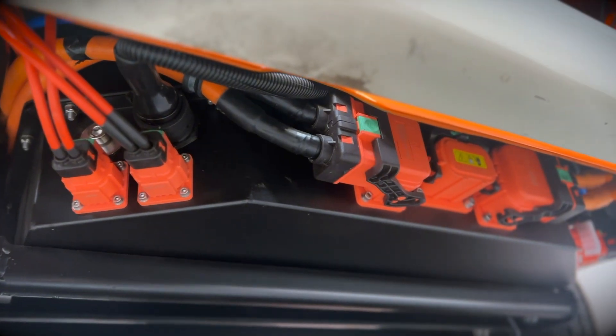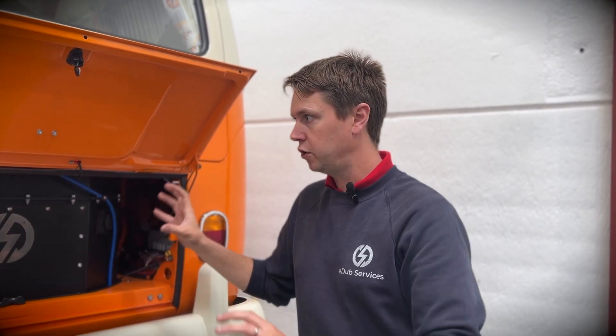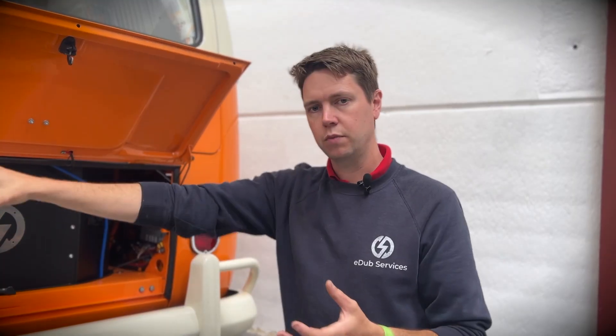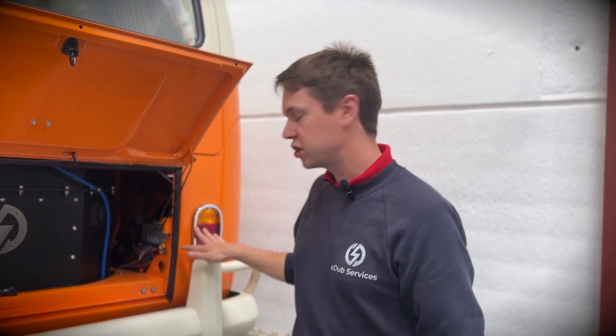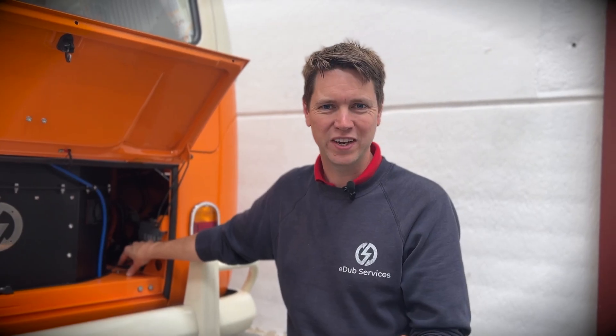All your high voltage connections are further protected underneath the bumper here. So if anybody traveling too close behind causes an impact, the bumper is protecting a lot of the actual high voltage connections as well. We also integrate a cooling system on the left there, with specific mounts to hold the radiators, header tanks, and pumps. And then our E-Dub control board sits where the original 12-volt battery used to go. Yes, electric vehicles still need a 12-volt battery — it doesn't need to be as big, since it's not cranking an engine, but it does need to be there to turn on systems like the battery management system before the DC-DC converters take over.